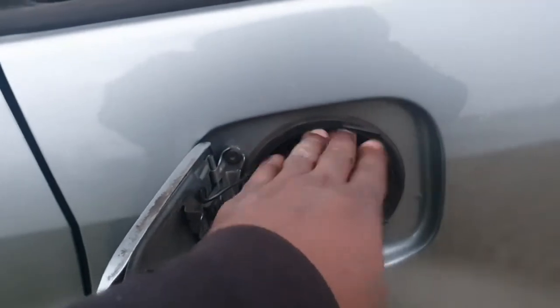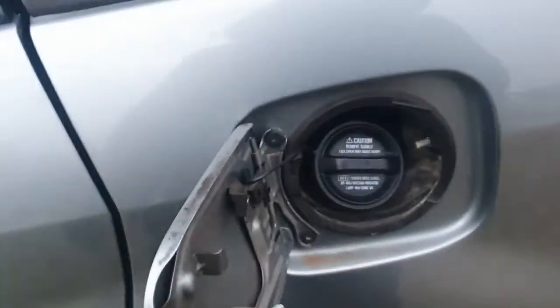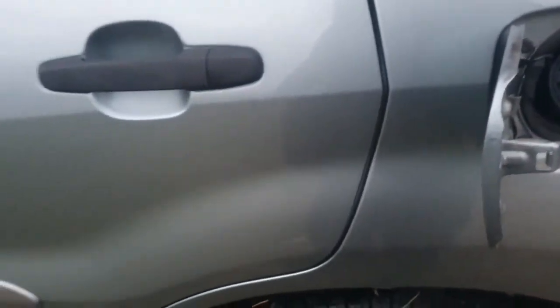So the gas cap caused our EVAP small leak and we're going to replace it — it's an easy fix. Good luck to you guys.